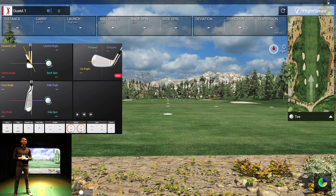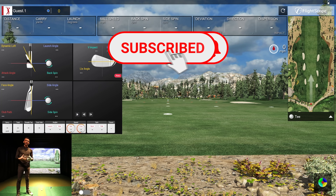Welcome back to Golf Simulator Videos. Today we have a very exciting video that a lot of GSV users have been asking to see: the FlightScope Mevo Plus Pro package. We're going to do a comparison with the Uneekor EYE XO. We're using the EYE XO because it's a ceiling-mounted system, out of the way of the radar, and nothing that could interfere with the FlightScope.